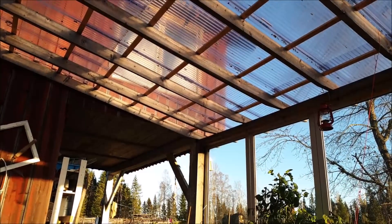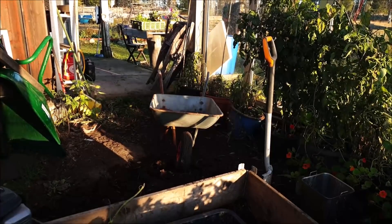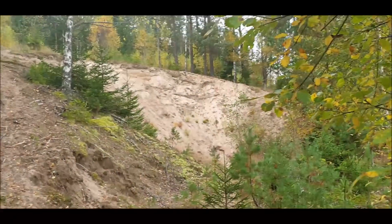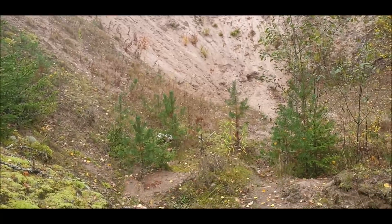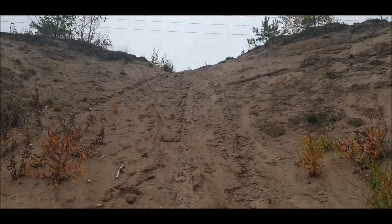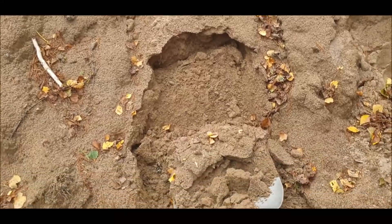Es ist das erste Mal, dass ich Gemüse in Sand einlagere. Hier in der Gemeinde gibt es eigentlich recht viele Stellen im Wald, wo man Sand holen kann. Das Schwierigste ist eher der Transport, weil der Sand ist halt schon ganz schön schwer. Der Sand soll leicht feucht sein.